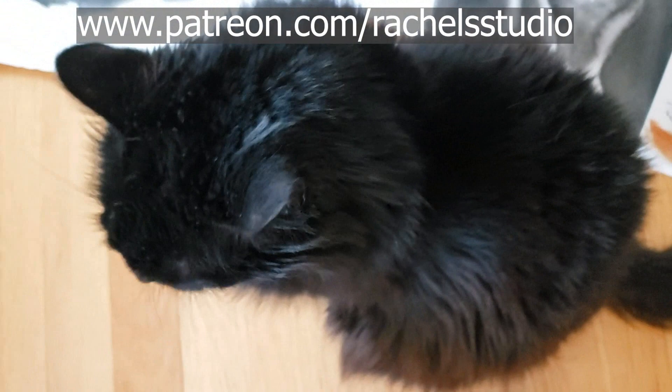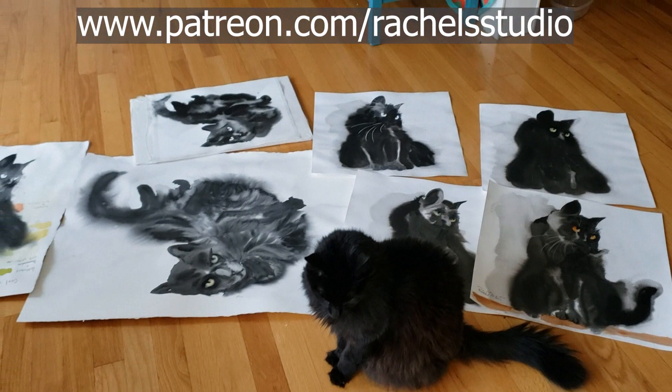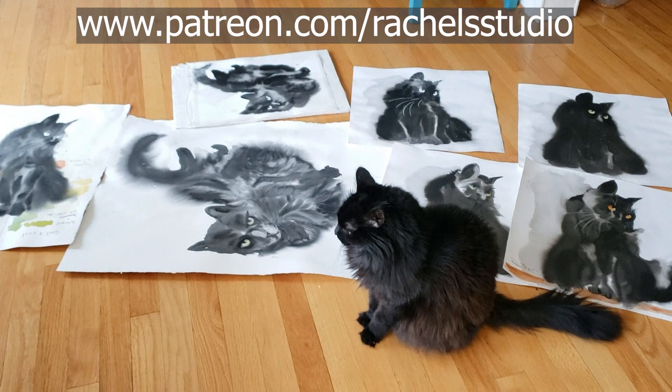At least she thinks they're beautiful. I'm still a typical artist — I'm not satisfied, but I have at least made some advancements in my journey to learn how to paint Sadie more beautifully. So let's go.